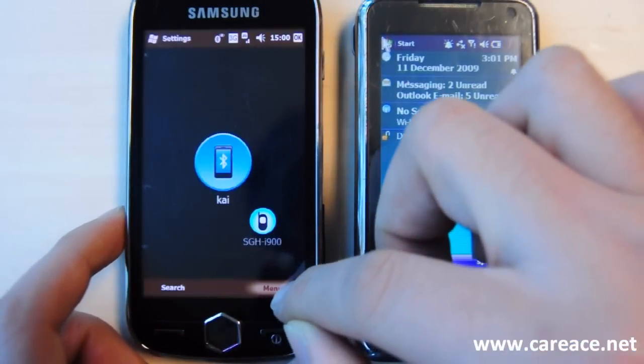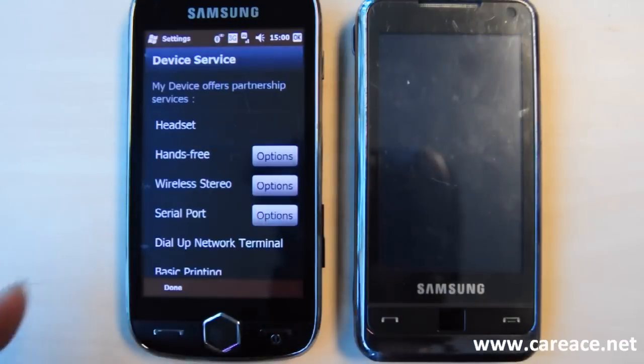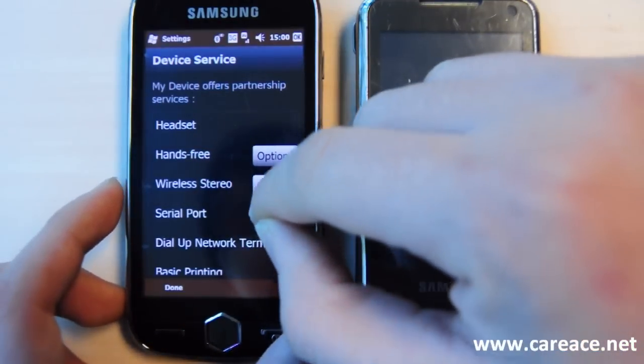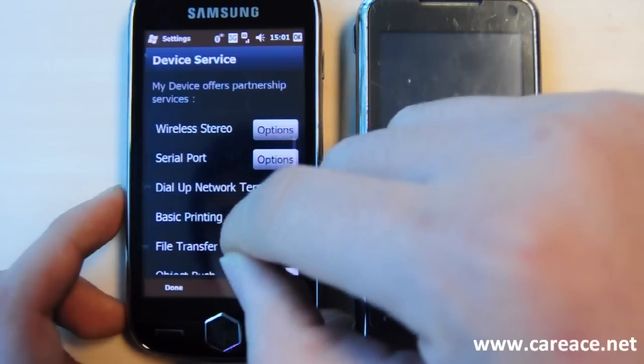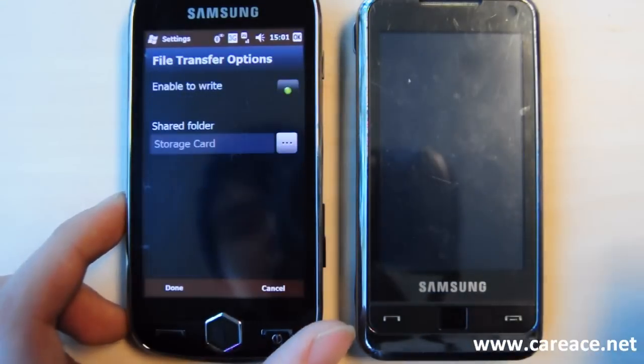Now we're going to click on Menu and go to Device Service to set up the connection for file transfer. So we're going to scroll down to File Transfer and click on Options.